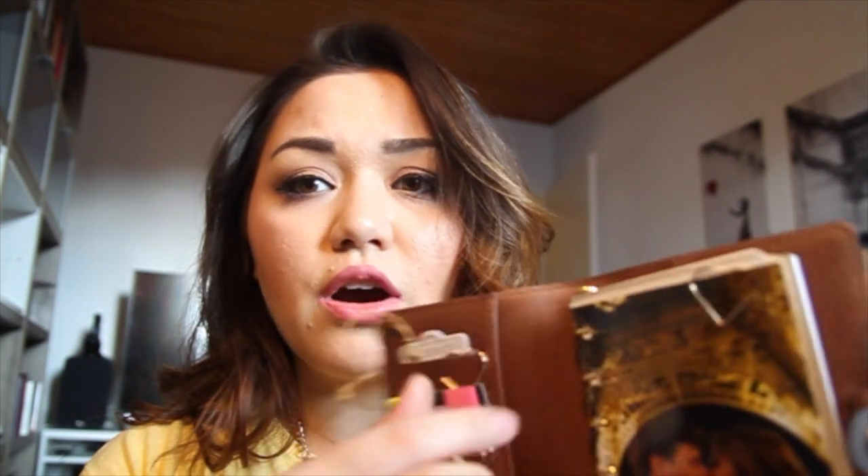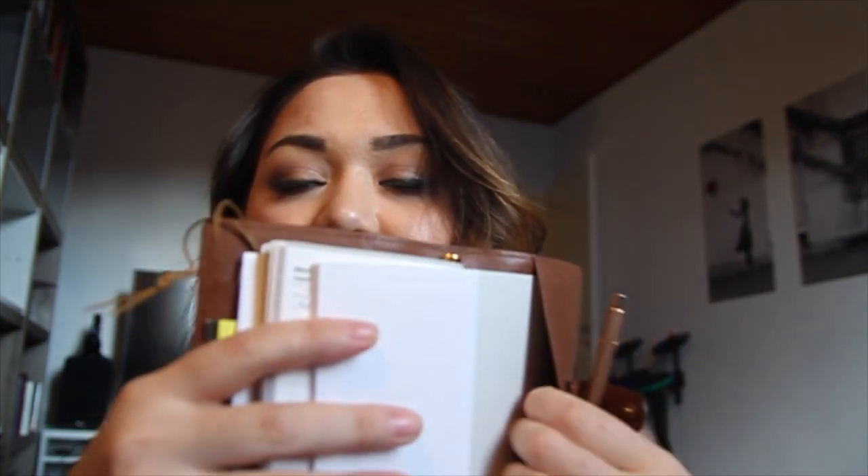It comes with three credit card holder slots, one side pocket underneath the credit cards, a six-ring binder, another pocket in the back for your contact book, and a pen loop — which is the hardest thing to find a pen that fits in, I swear. It also comes with the classic lock closure from Louis Vuitton with 'Louis Vuitton' engraved in it.